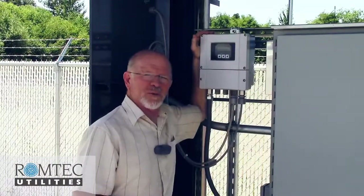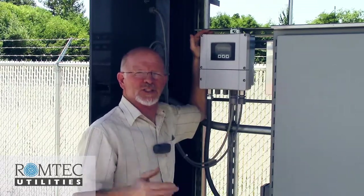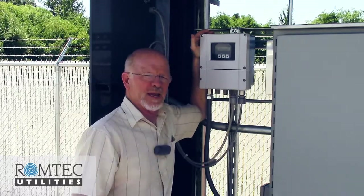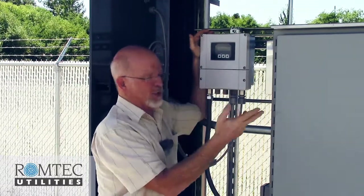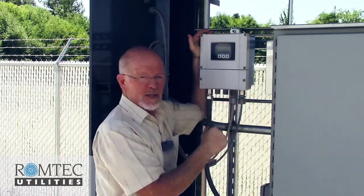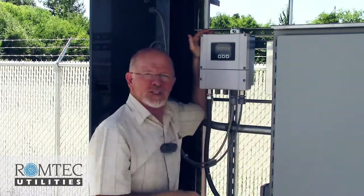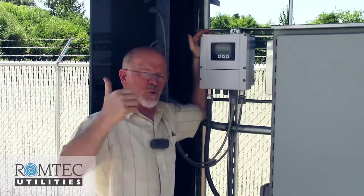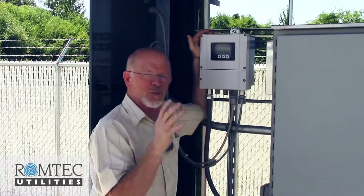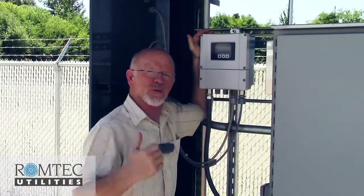This is the flow meter readout for an Endress and Hauser flow meter. Flow meter readout location is always an interesting decision for any operator, municipality, or owner to make. This readout is conveniently located right next to the control panel, but you can also locate it inside the control panel or in the vault right by the flow meter in the ground. This is probably the best compromise for utility and ease of access.